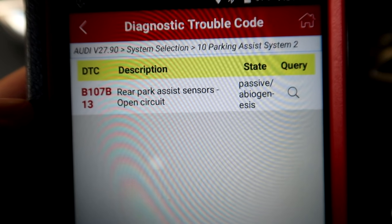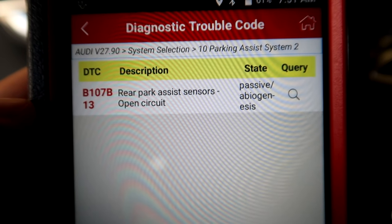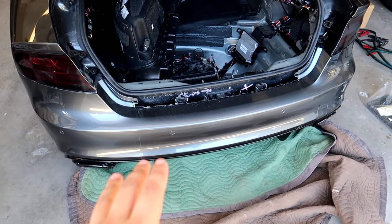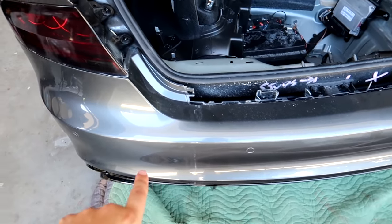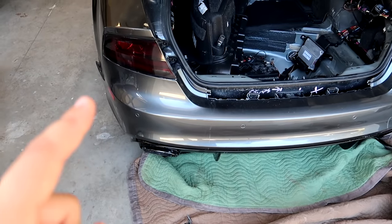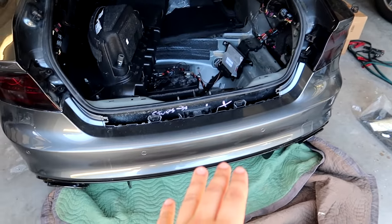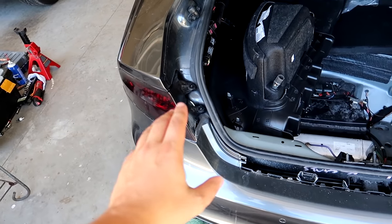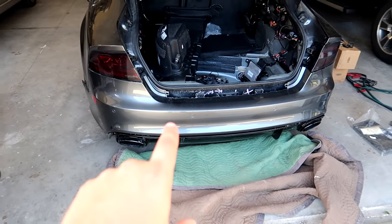When I scanned for a code I did find an open circuit issue, which either means something is unplugged - which is highly likely - or there's damage to a wiring harness somewhere. So we'll go ahead and pull the rear bumper off and look for any loose or missing connections that might be keeping our rear parking sensors from working. Also while we're in there, we want to grab the rear hookups for the exhaust valves - since we've got the Armytrix exhaust we're no longer using those, but we still have to plug them in so it doesn't throw a check engine light. Let's get started.